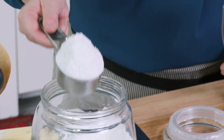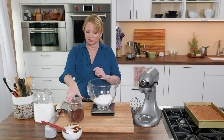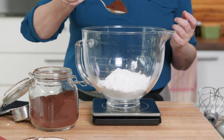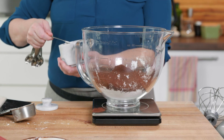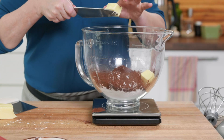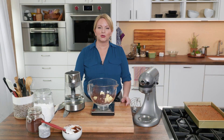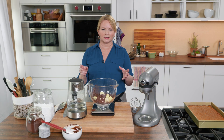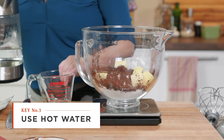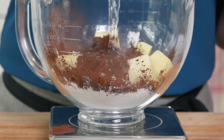I need nine ounces of confectioner's sugar, one and a half ounces of cocoa powder — which will make it taste deep and rich and chocolatey — a quarter teaspoon of salt, and eight tablespoons of softened butter. We want softened butter so the frosting is nice and creamy. We're also adding a little bit of hot water, which will make this buttercream smooth and silky. American buttercreams can sometimes feel gritty because of the tiny sugar particles in confectioner's sugar; hot water smooths everything out. I need a quarter cup of it.